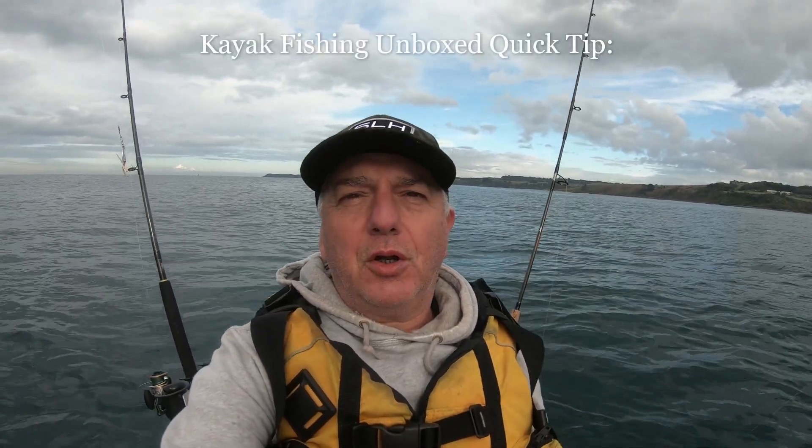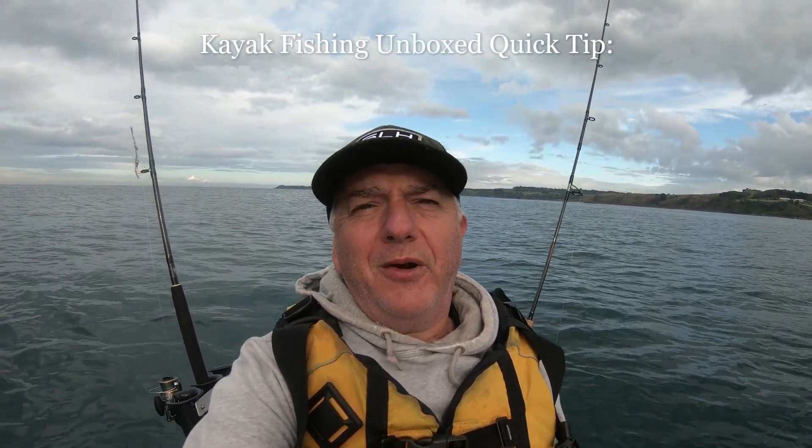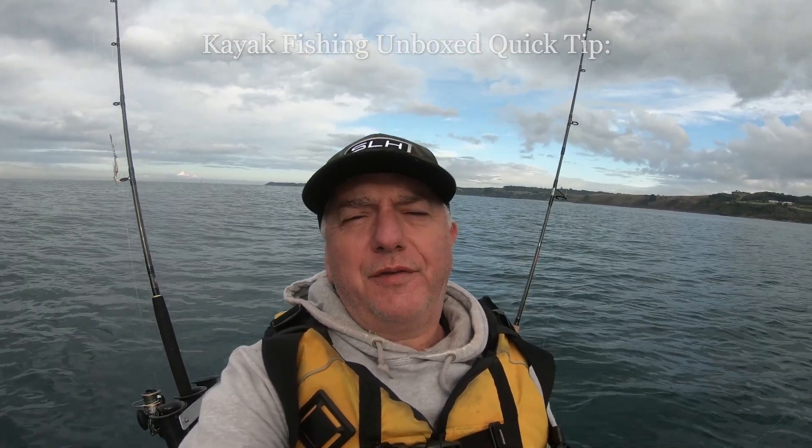Welcome to Kayak Fishing Unboxed. Quick tip: when you're out fishing you need a quick way to measure a fish without getting too excited about exactly how big it is. You just want to know if it's legal or not. So here's my quick tip solution.